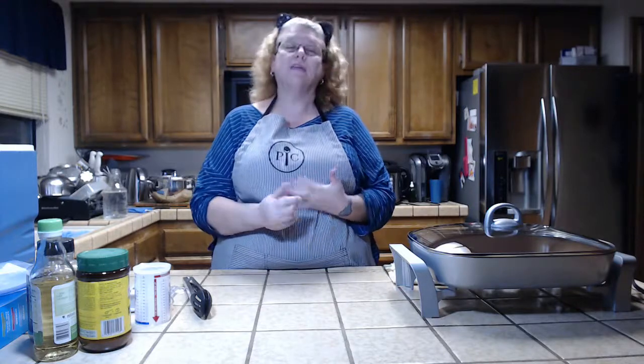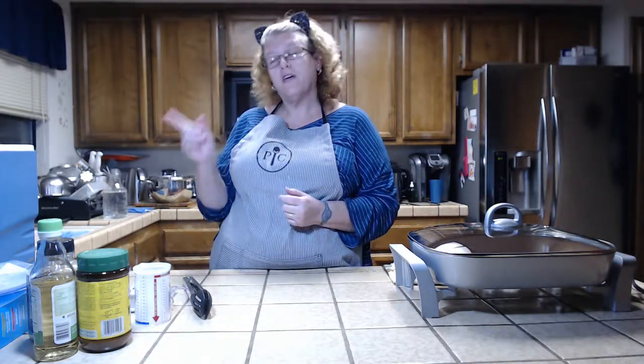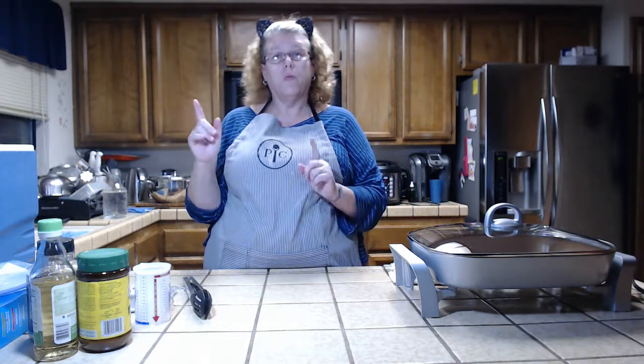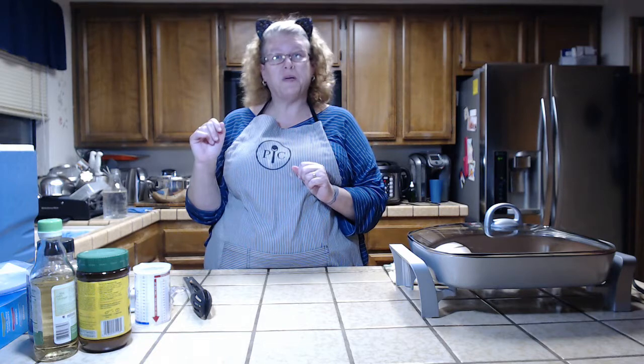Hi everyone and welcome to Tax Treats. Tonight we're making soy sauce chicken and I'm going to be using my do-it-yourself soy vid cooker.